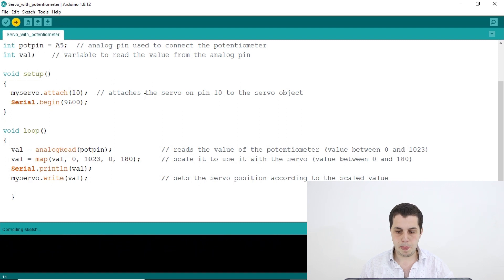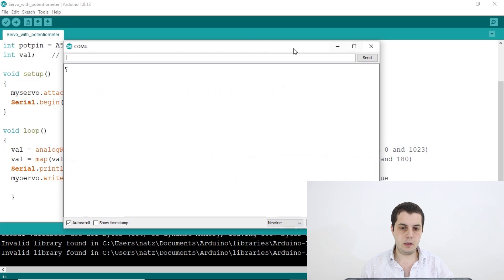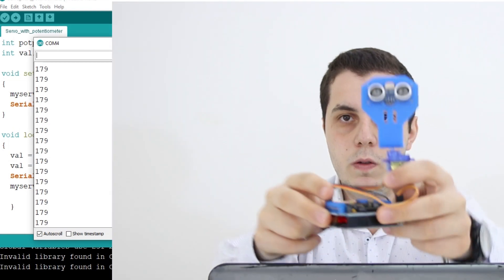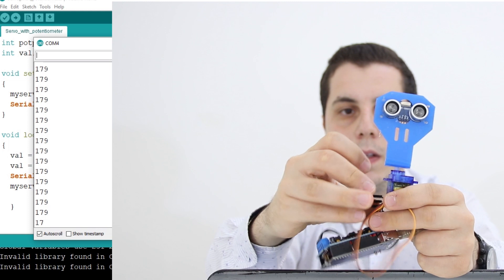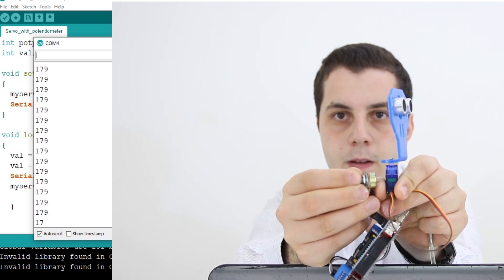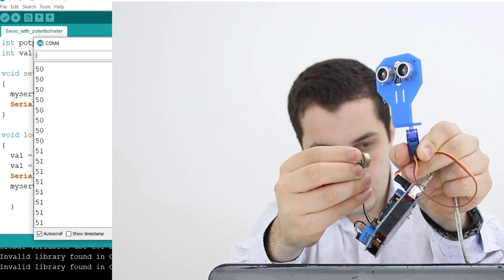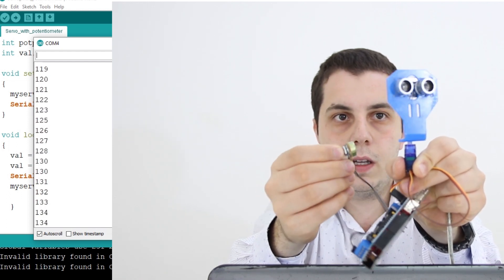We upload the code to the board — uploading, and done. If we open the serial monitor, it's giving us values like 179 because the potentiometer is turned to that position. I attached a rack to the servo so we can use it later for obstacle avoidance using the ultrasonic HC-SR04. Now I'll demonstrate with the potentiometer — turning it shows the value is zero and the angle is zero, then 90, 100, now 179. You can control it however you want.